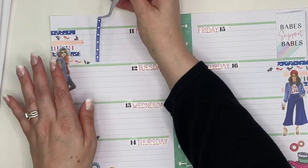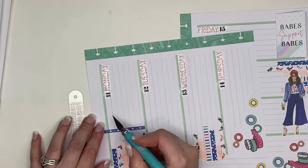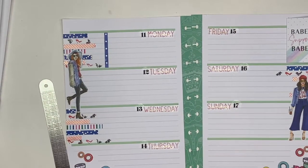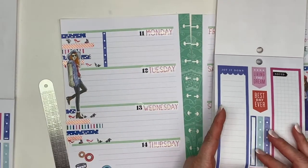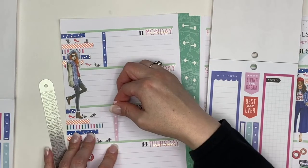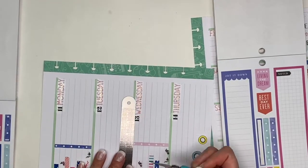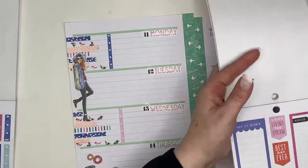Now I'm adding in these checklists from the everyday Wrong Wrong book — the classic size regular one. I thought it added a little bit of separation for anything I need to write down for the week, and I love my checklists. There are certain things I really like to have in my planner, and checklists are definitely one of those things.